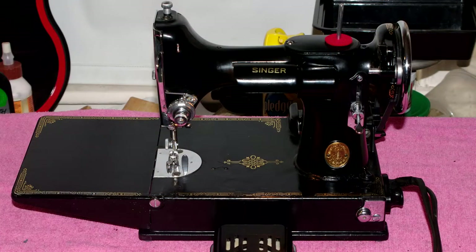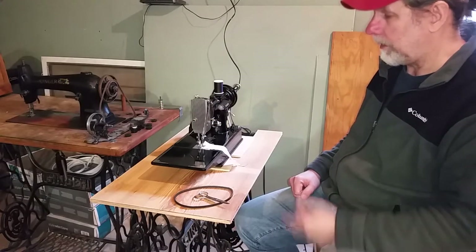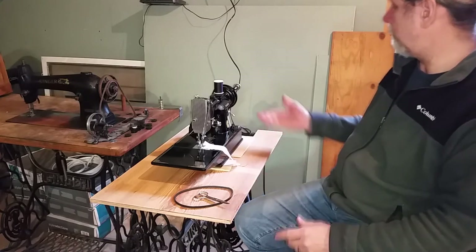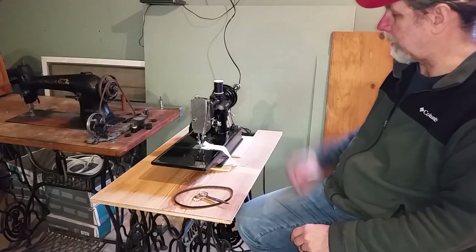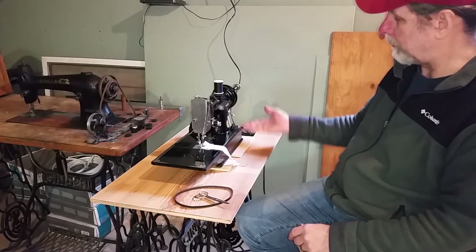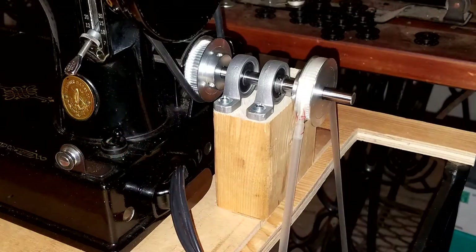I needed something to do with the 1948, so I decided to go ahead and throw it in a treadle. The only thing I had to do really was get about $20 worth of pulleys and pillow bearings, mount them on a block of wood, and mount that block of wood on this little block of wood so it doesn't pull up whenever I treadle. I'll go ahead and throw up a snapshot of what it looks like.